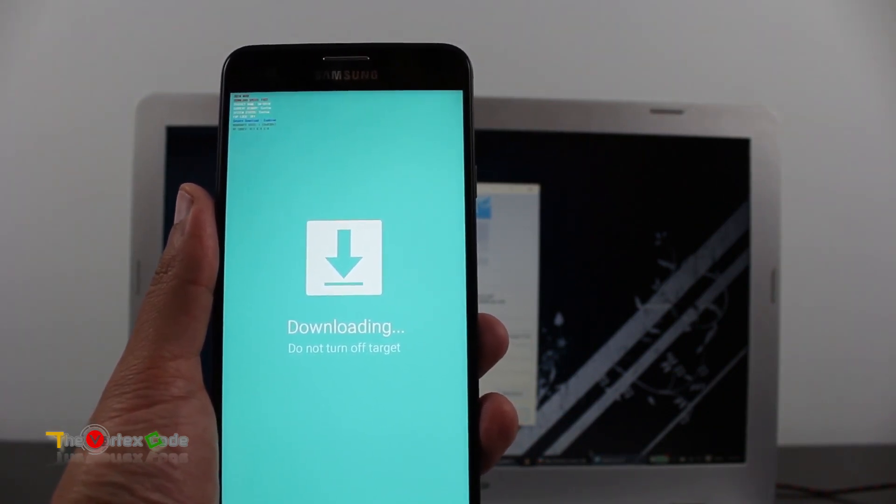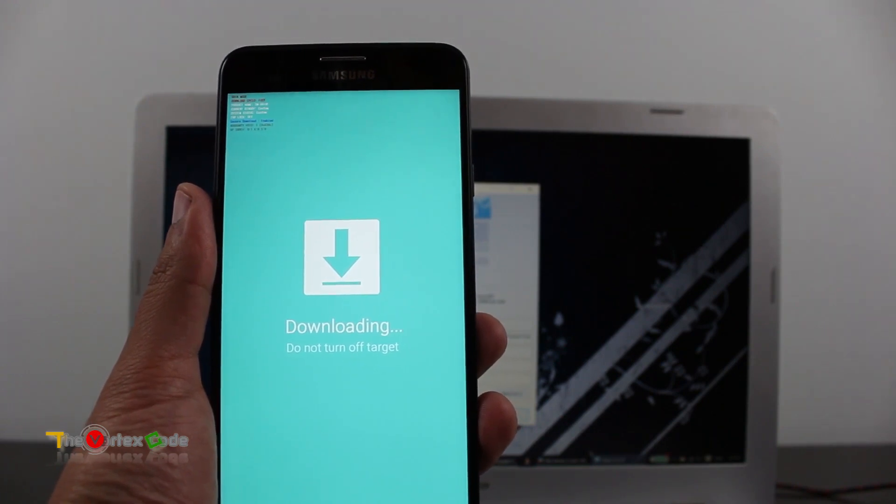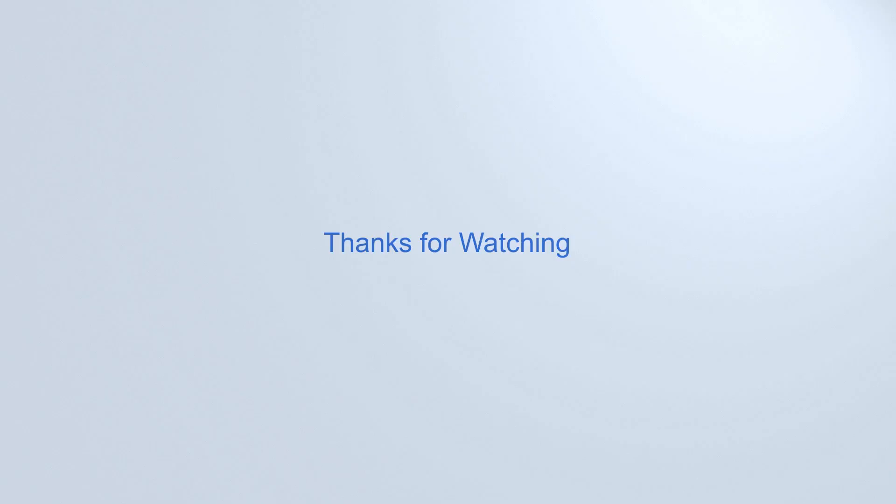I won't show you here how to do that — check my other videos for that. If you like this video, don't forget to hit the thumbs up at the bottom of the video, and for more videos like this one, subscribe to my channel. That's it for now guys, I'll catch you later!